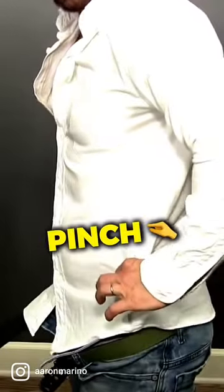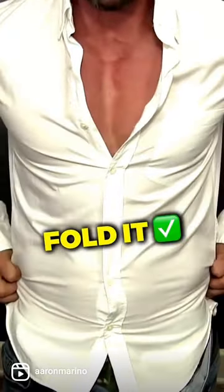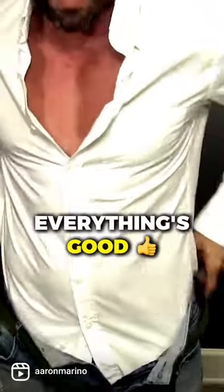What you're going to do is you are going to pinch the excess fabric on either side of the shirt, and you are going to fold it back when you tuck. Get it into your pants right there. Boom, boom, boom, boom, boom. Everything's good.